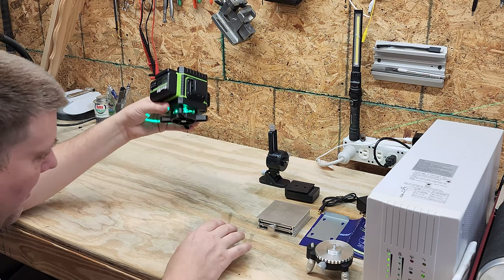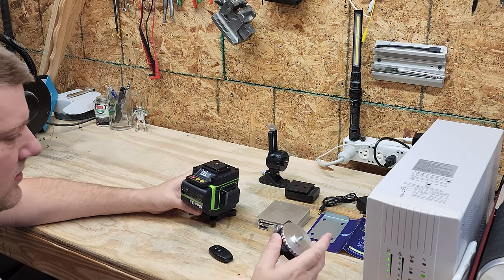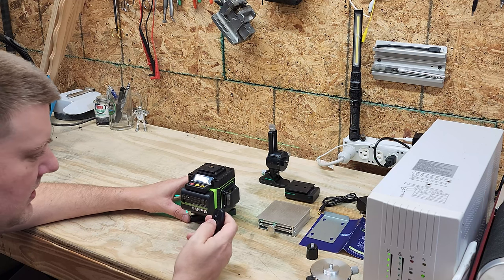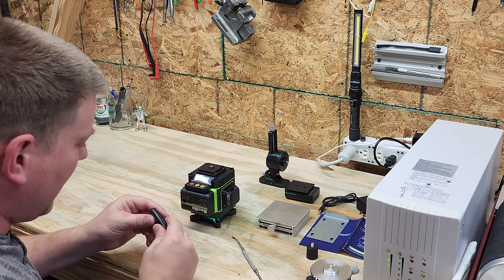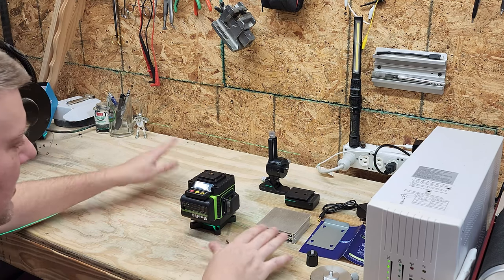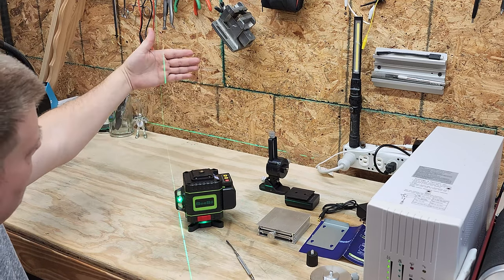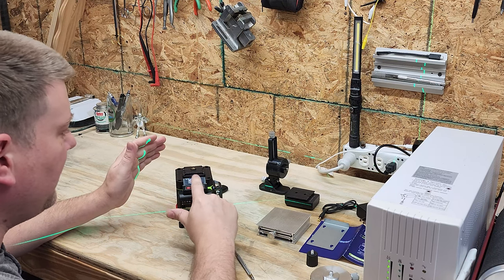There's a quarter-20 stud on the bottom so you can mount it in multiple different ways. The remote needs batteries, so I'll figure that out later. When I do an actual demo I'm definitely going to use the remote — that's going to be a lifesaver. Right now I've got it on a horizontal plane, and now switching to a vertical plane turns on the side laser beam. The buttons take little to no pressure at all.